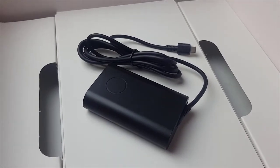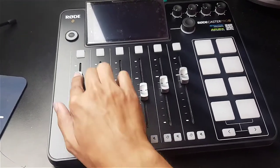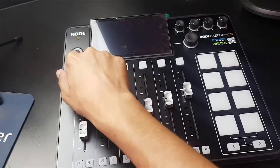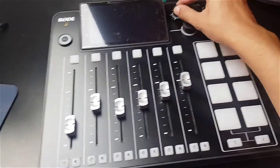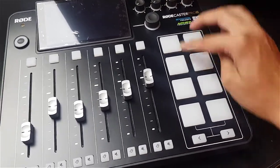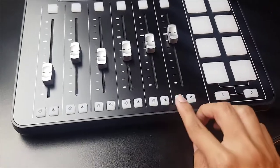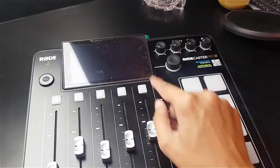Looking at the actual Rodecaster Pro 2, it looks pretty awesome. The faders are pretty smooth. The interface is more compact, the buttons look good, and the knob — the whole interface is amazing. It is a touchscreen monitor as well. The drum pads have so many features you can add to them, and there are listen and mute buttons as well.